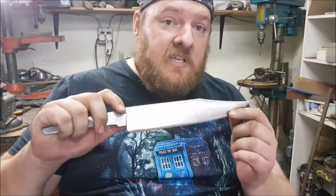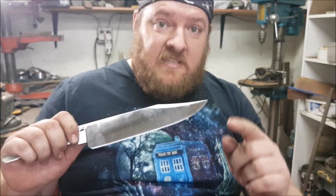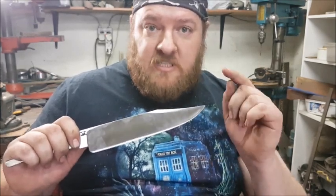With this simple test, you can make sure each knife that you make is of excellent performance quality and will perform to the standards that your customers expect from you.